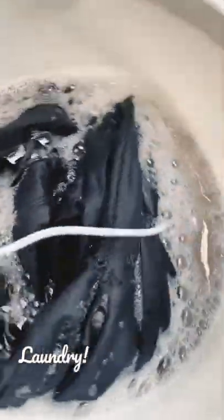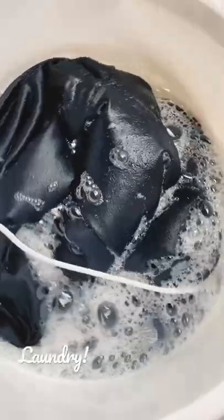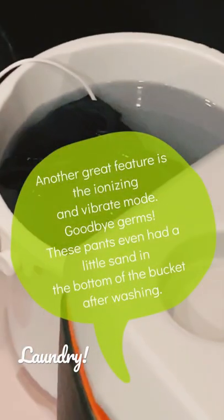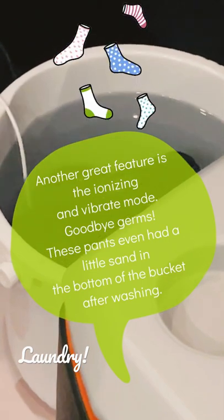We don't put a lot of stuff in it because it's more for lightweight materials. If we're going to put in a shirt or pants, for example, we just put one piece at a time. We also use natural detergent, so it's not bad to throw out.